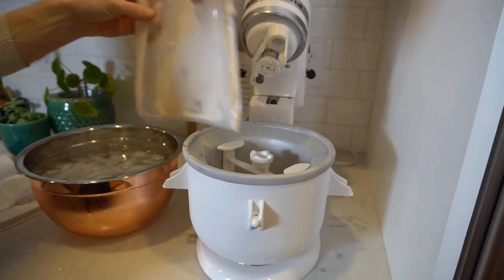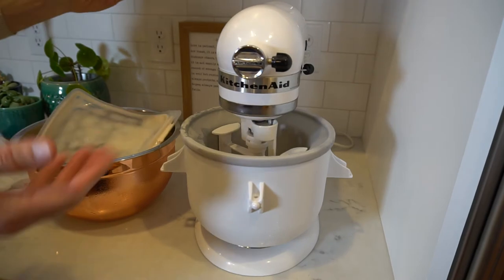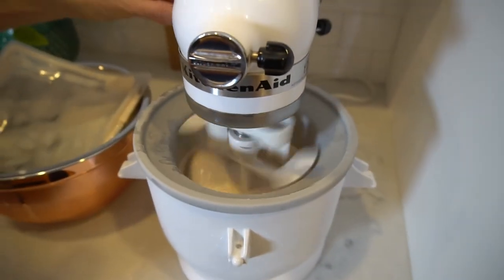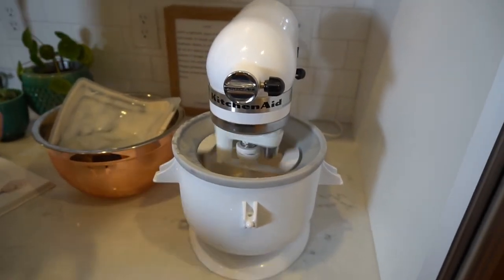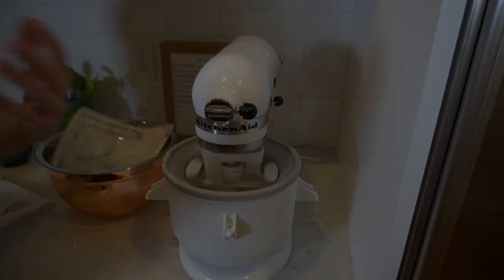All right, there we go. Now we're just going to put this thing on — you can use any sort of machine. Just get it mixing. I think you want it on the slow setting actually. So I'm going to mix this up and then we'll come back in a little while once it's cold enough to be considered ice cream.